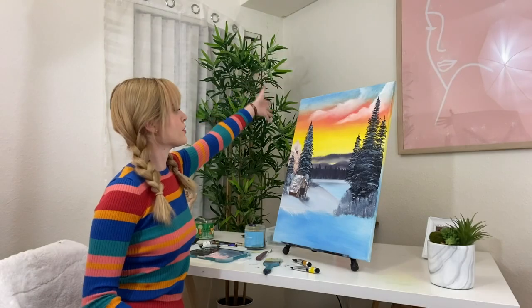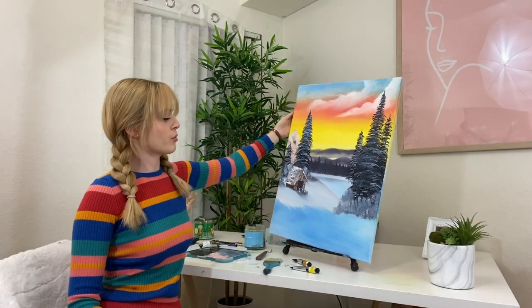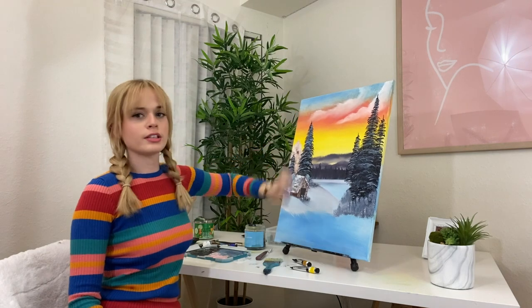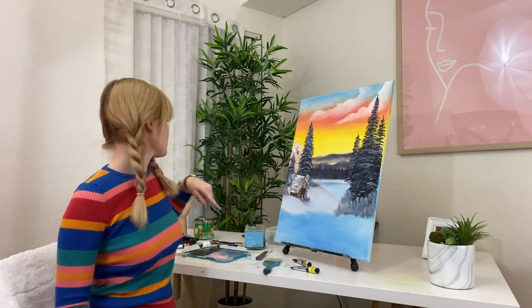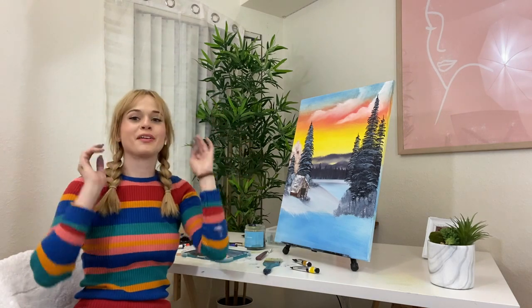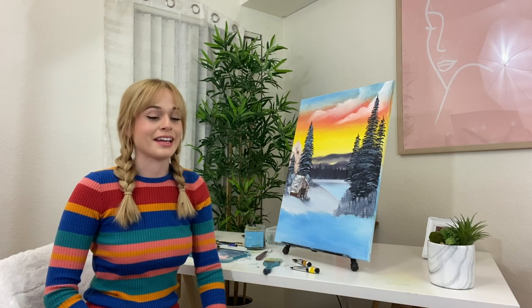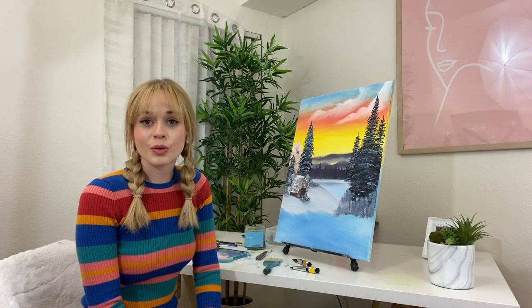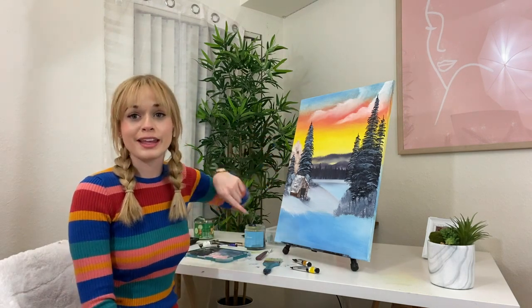So here is the finished product of the painting. I think it turned out all right. There's definitely a little setback with the bushes right here, and I got really tired — I've probably been working on this for like three hours now. Now comes the twist where I'm going to put Among Us characters and hide them in the painting.